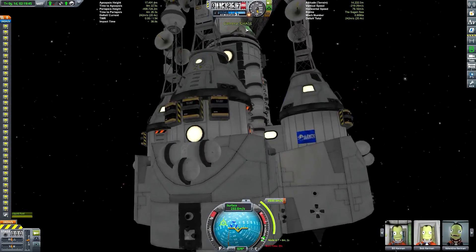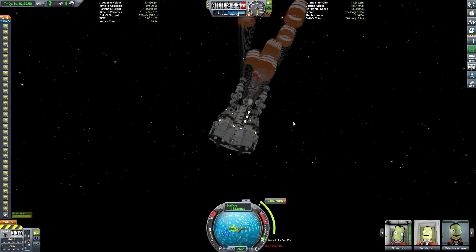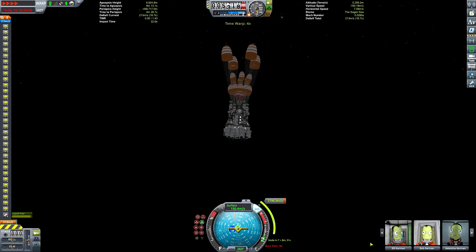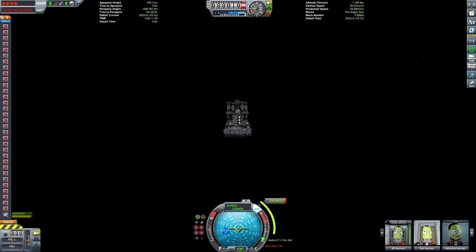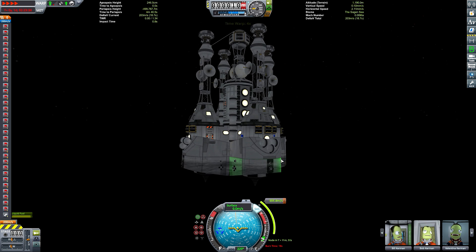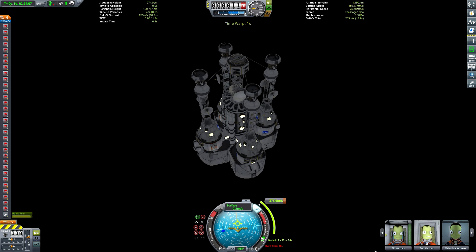Unfortunately I couldn't get a landing site I liked on the daytime side of the moon, so we'll have to be landing at night, which is not a big problem for the game but means you can't see anything as a viewer. So we will unfortunately be landing at night, but when we've splashed down I'll quickly time warp to daytime so you get a good look at this thing sitting majestically on the surface. And there is our splashdown — it looks like everything survived. We can hit F3 to make sure everything was fine; those destruction messages were for the actual transfer stage that we ditched with the intent of destroying anyway, so it's not a big deal. And there it is bobbing about.